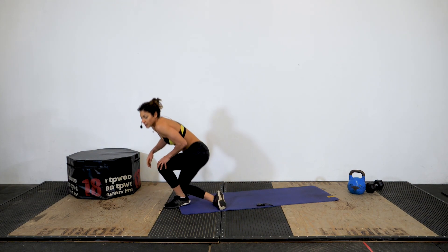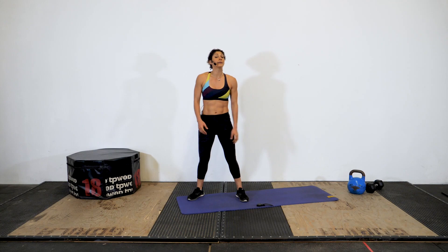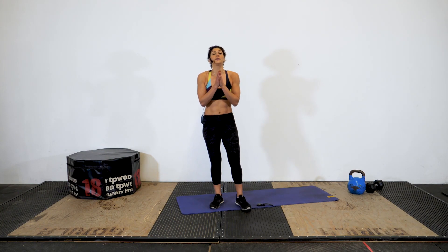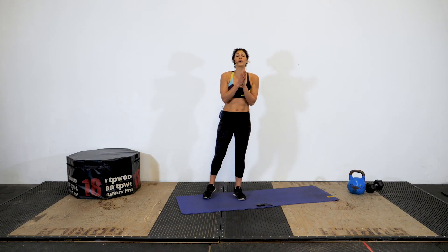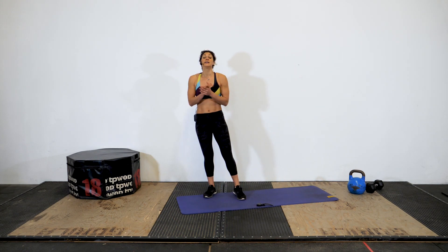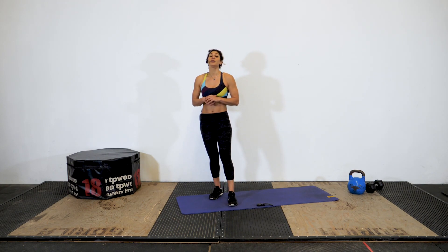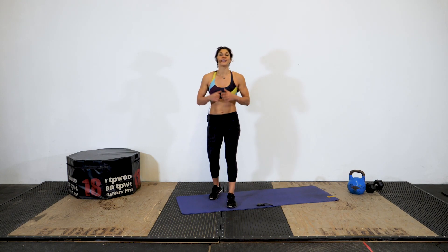Amazing job today, athletes. I hope you're getting up slowly and catching your breath like I am. You did an amazing job — thank you so much for showing up for you. Remember, if you want a couple more workouts to do today to complete today's training, check out the links I have for you. Remember to subscribe, let me know how this went for you, and I'll see you in your next workout.